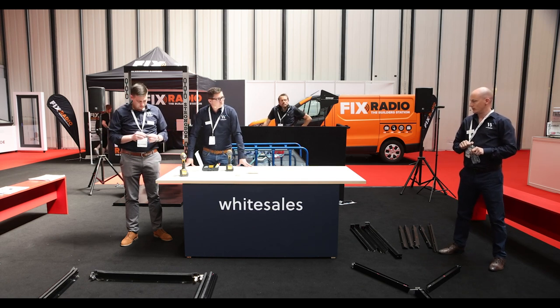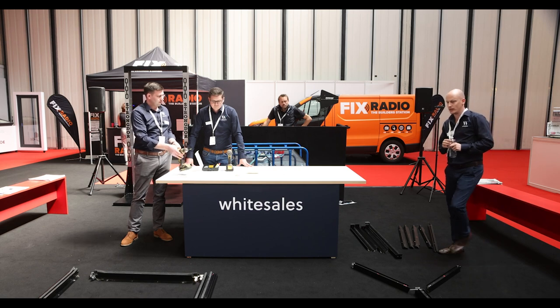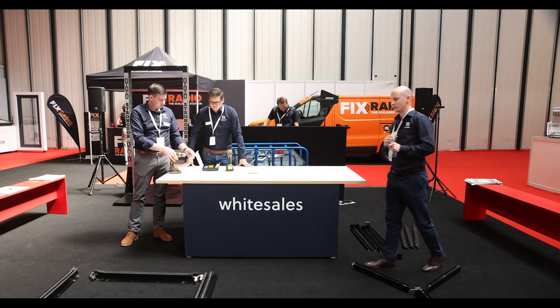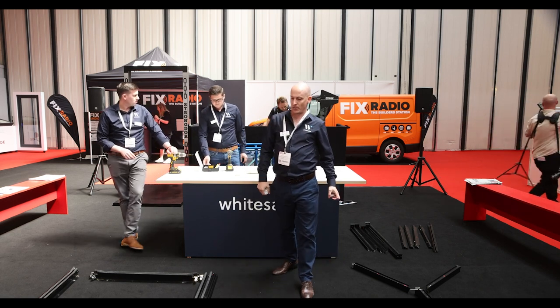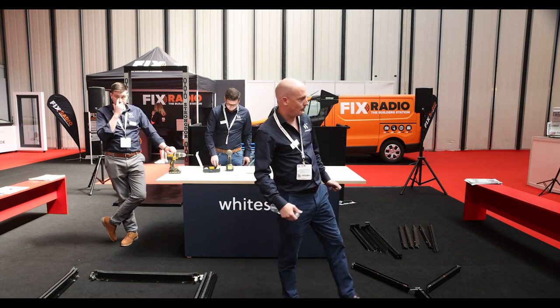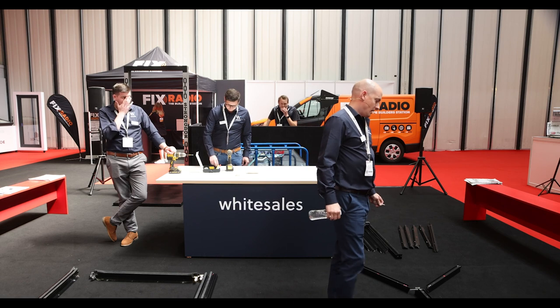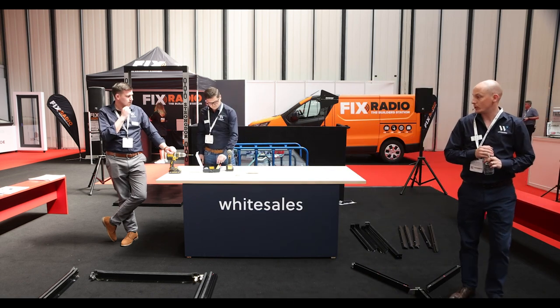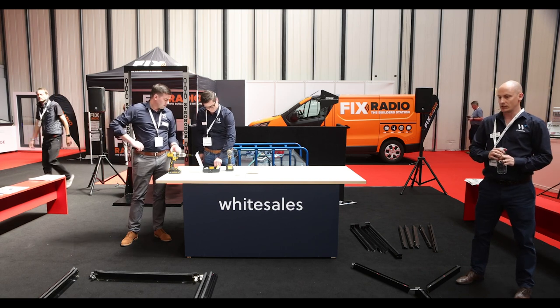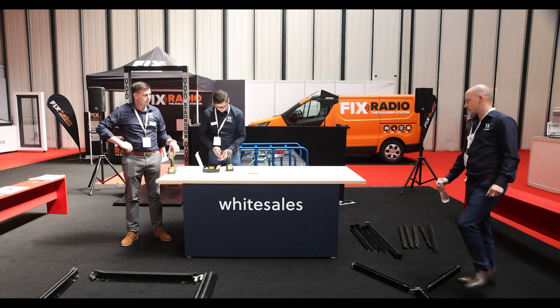Some of you might be thinking: Whitesales, who are they and what are they doing here? We haven't heard of them before in the fenestration industry. And you'd be absolutely right. We've been big for about 35 years now in the commercial roof light sector. We do a lot of big glass roof lights and polycarbonate roof lights on schools, prisons, shopping centres. But this is our first entry into the fenestration industry.